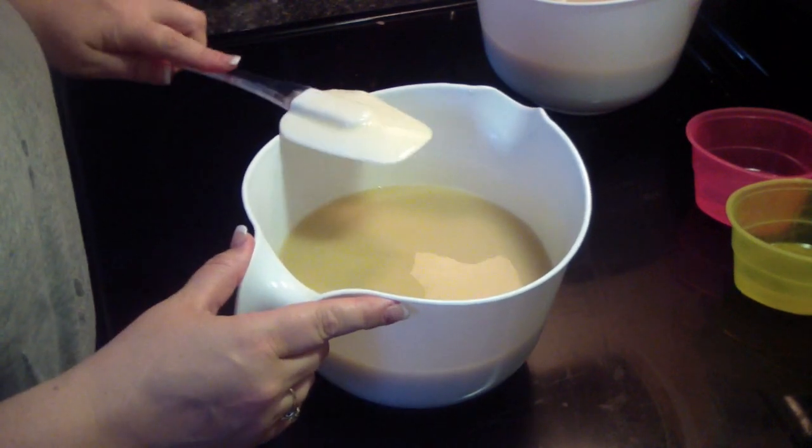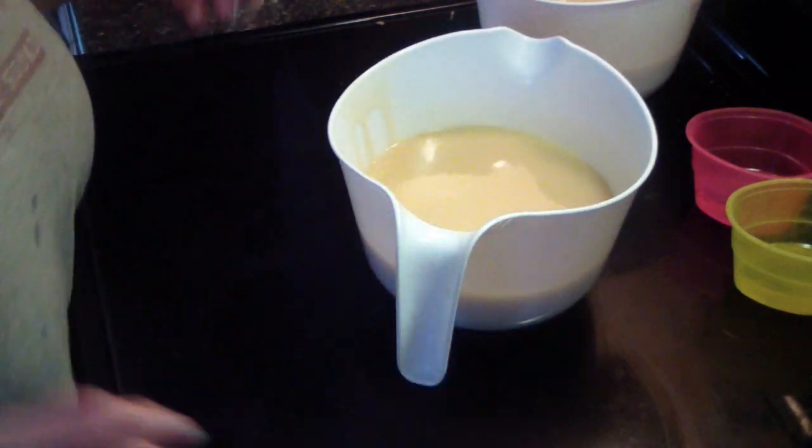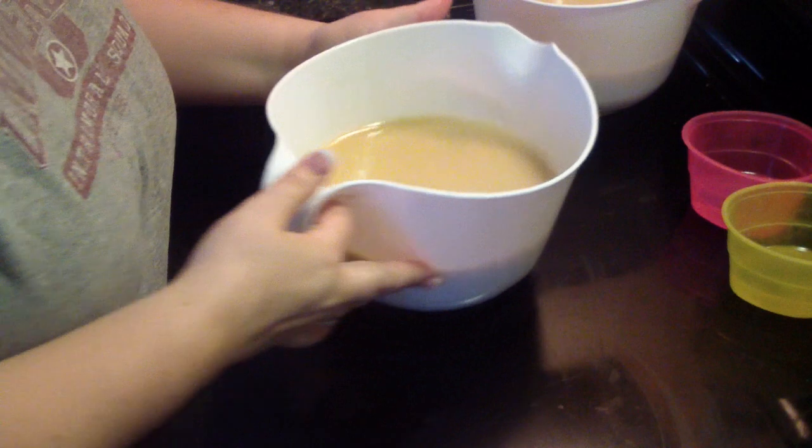I just realized that I do not have my cupcakes ready. Be right back. Okay, they're ready and they're in the oven.